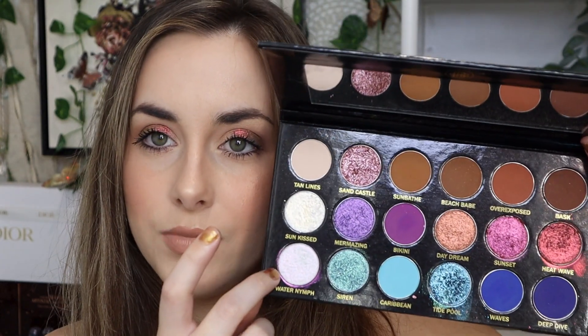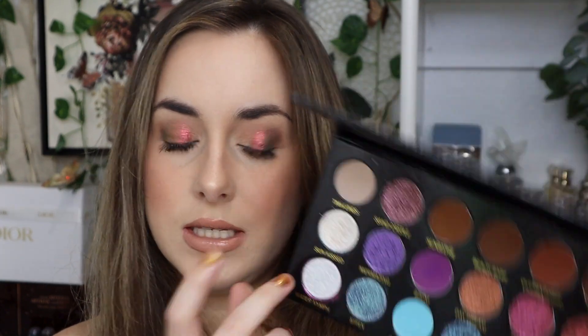I can't get over that shade — it's beautiful. I want to go in with the shade Water Nip next. It's a beautiful iridescent white base with a pink iridescent shift, and I'm going to put that on the inner part. The shade is so soft and smooth, it's just going to really make the inner part pop. I love the pink — I can't wait to mix them on each other.